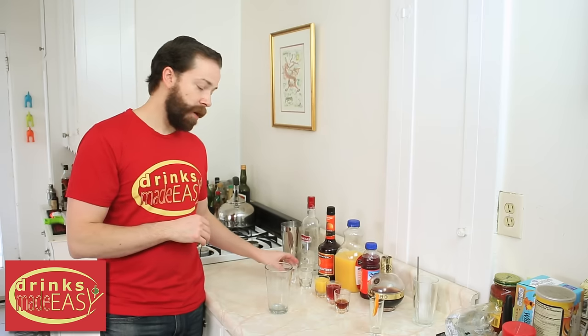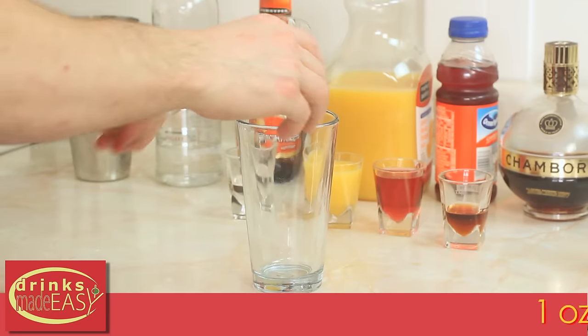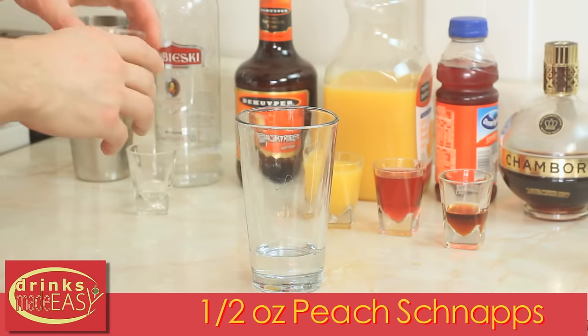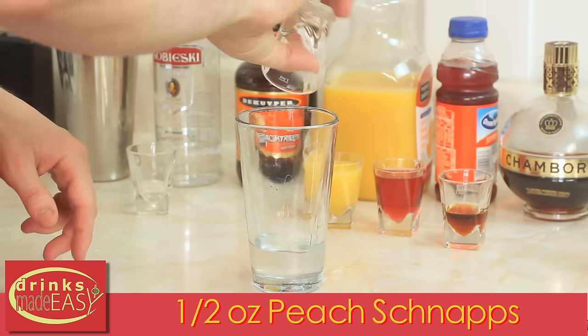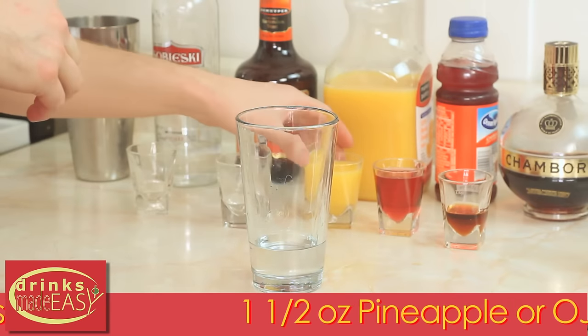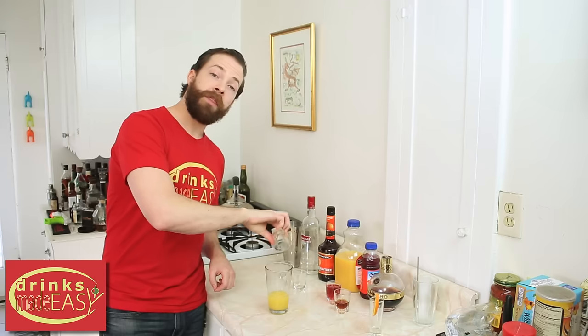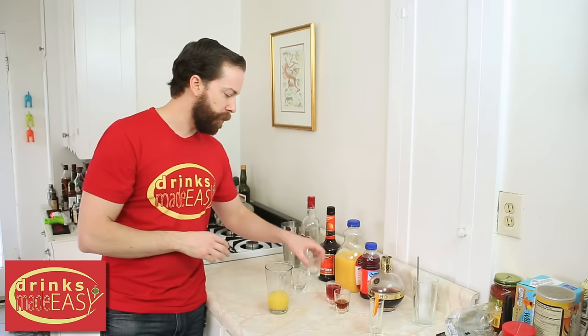To build a Sex on the Beach cocktail you'll start by adding one and a half ounces of vodka. Next you'll add half an ounce of peach schnapps, one and a half ounces of OJ or pineapple juice. Now the original was with orange juice — that's why we went with orange juice.